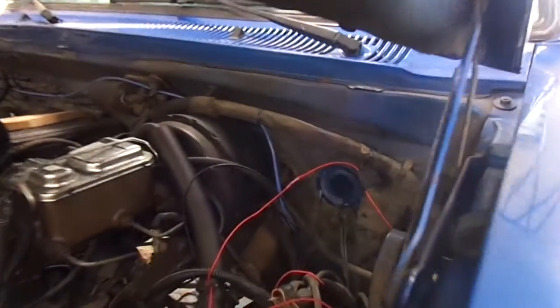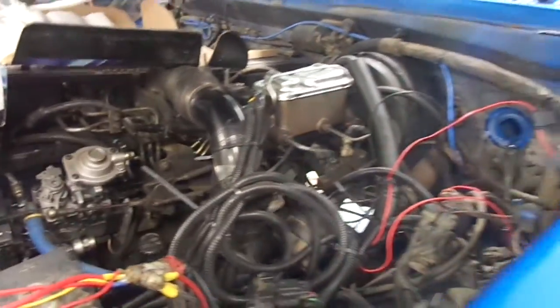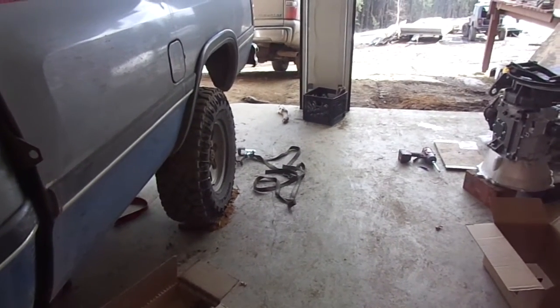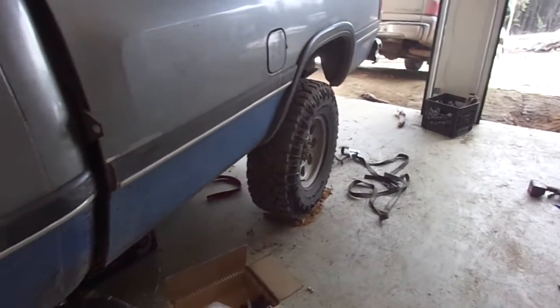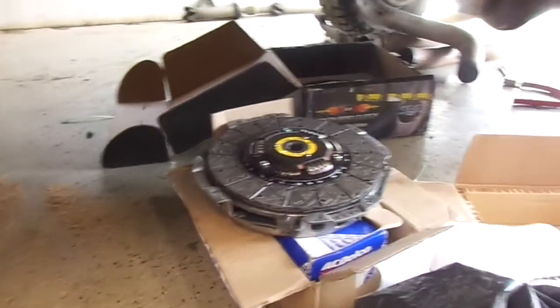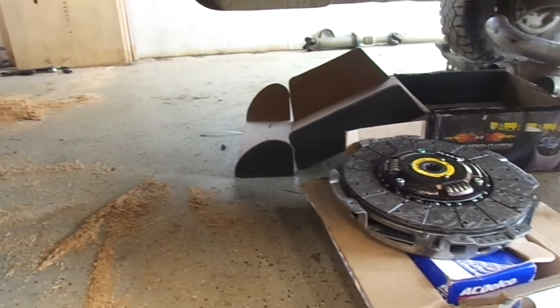I'm doing an automatic to NV4500 swap in my 1992 W250 with a 12-valve diesel. There are a lot of videos out there that really go into this swap — Decent Garage, Tim Stevenson — he has a series of excellent videos where he's swapping in a G56 transmission, but a lot of the principles are the same. I found his videos helpful when I was getting ready for this project. I just thought I'd make a quick video showing some of the things I'm doing.